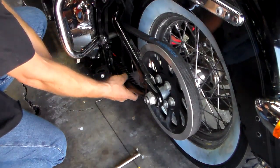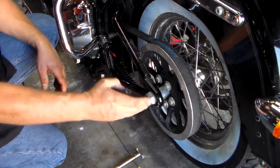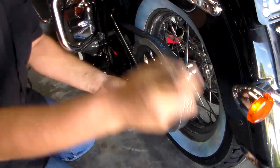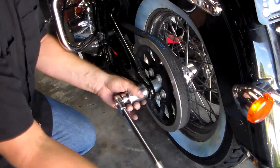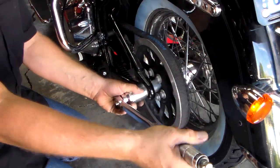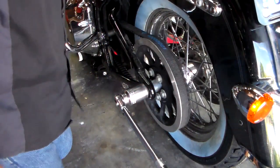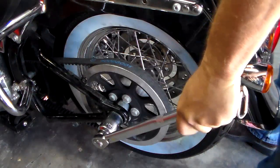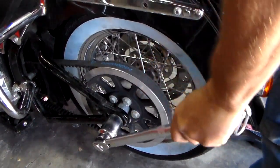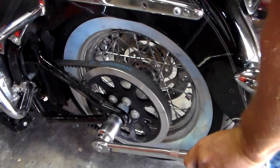Once you get your belt deflection correct and you get your axle aligned — which puts your wheel in alignment with the bike — you're going to want to tighten your axle nut. Refer to your service manual on the foot-pounds for tightening this. The Softail Deluxe 2013 is 95 to 105 foot-pounds. You may have to put a wrench on the other side to hold it — I've got a crescent wrench on the other side. We're going to tighten this to 95 to 105 foot-pounds.